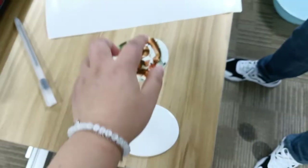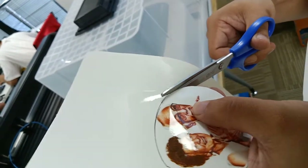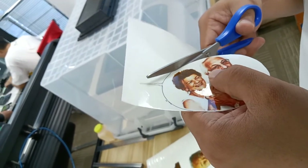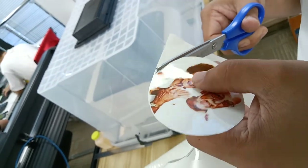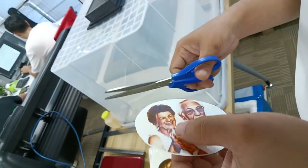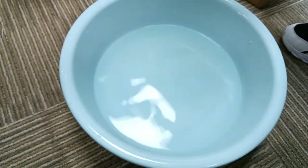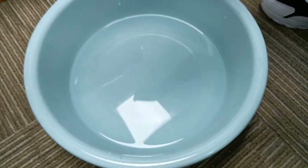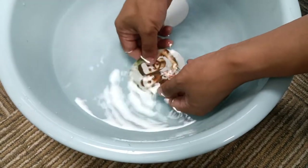Same size and the same shape. And then prepare a pot of room temperature water. Now soak the cut photo in room temperature water for eight to nine seconds.